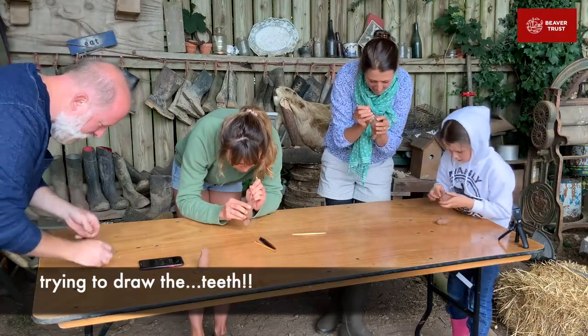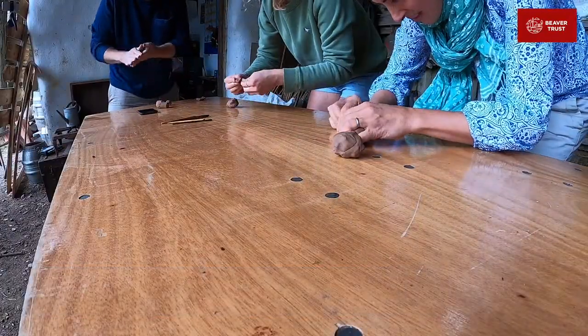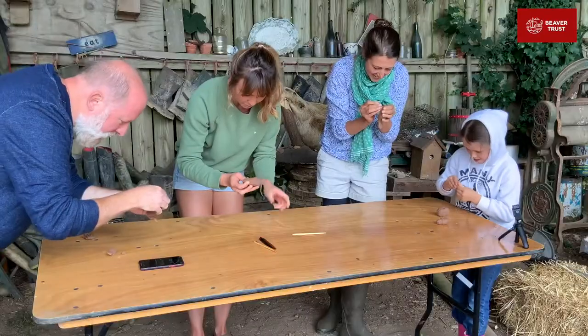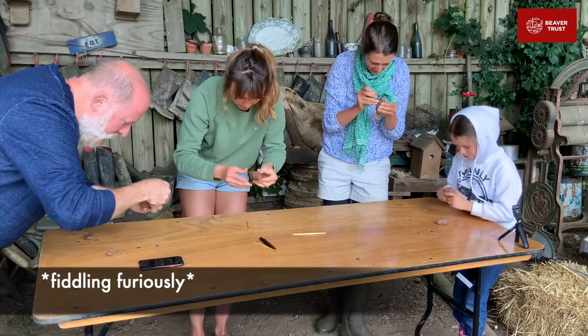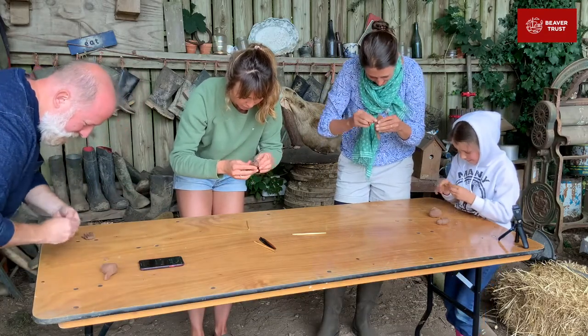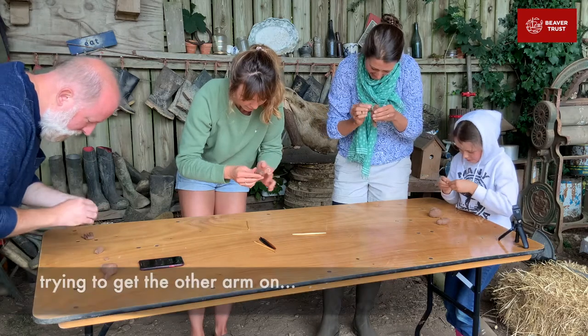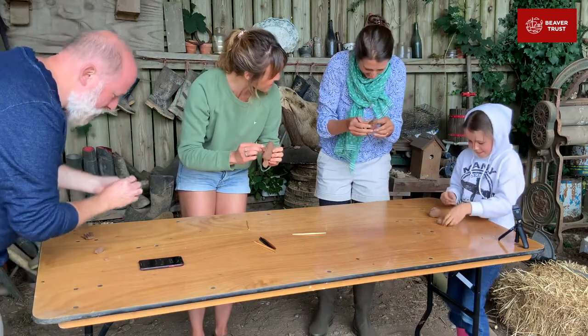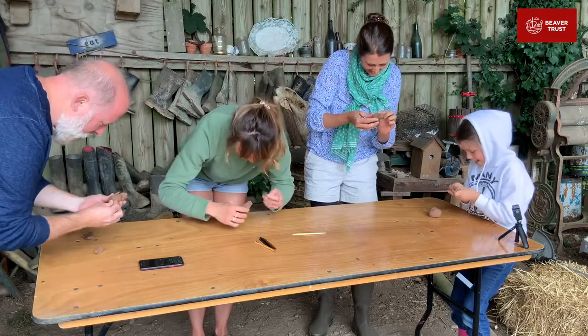I'm trying to draw the grooming teeth. You've got ears. You've got 15 seconds. Oh my goodness me. Try and get the other arm on. Beautiful paws going on here. Oh, that's so good. Six seconds to go. A foot.